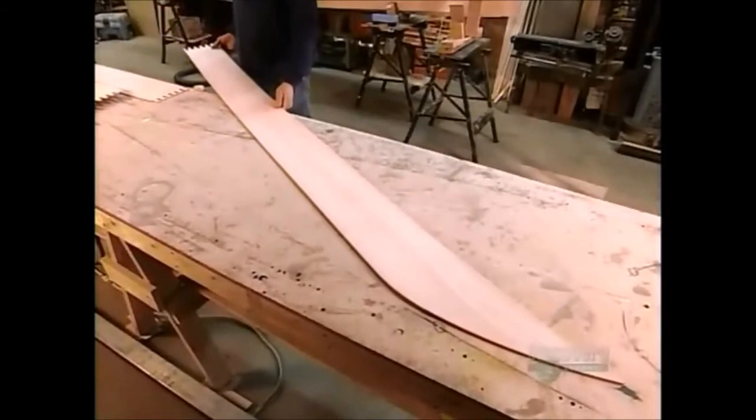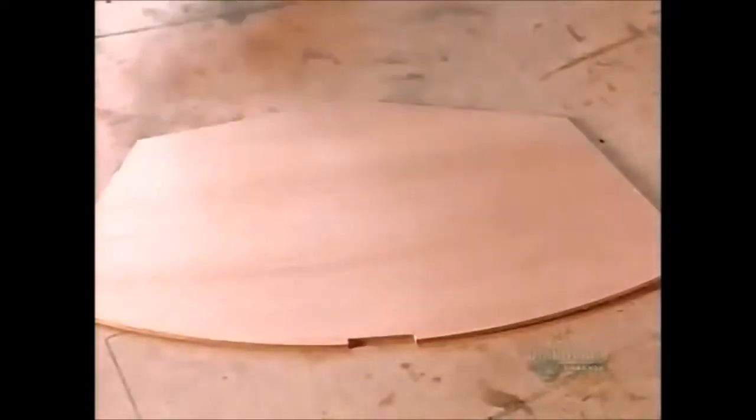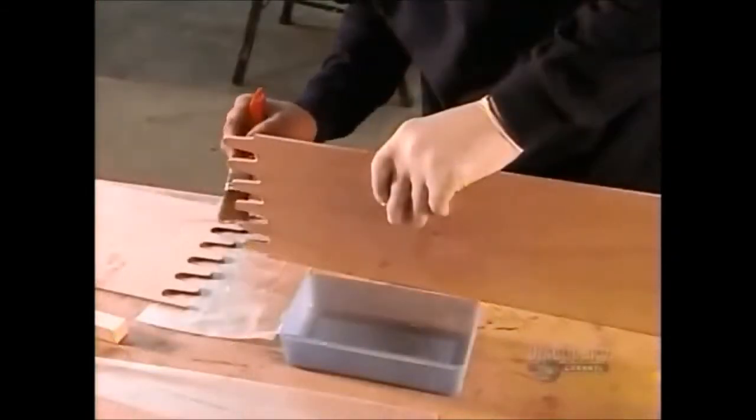The planks are so thin — just 4mm — that the entire kayak will weigh only 17kg. Then there are bulkheads, end panels, footrests and curved pieces to support the deck and sides.